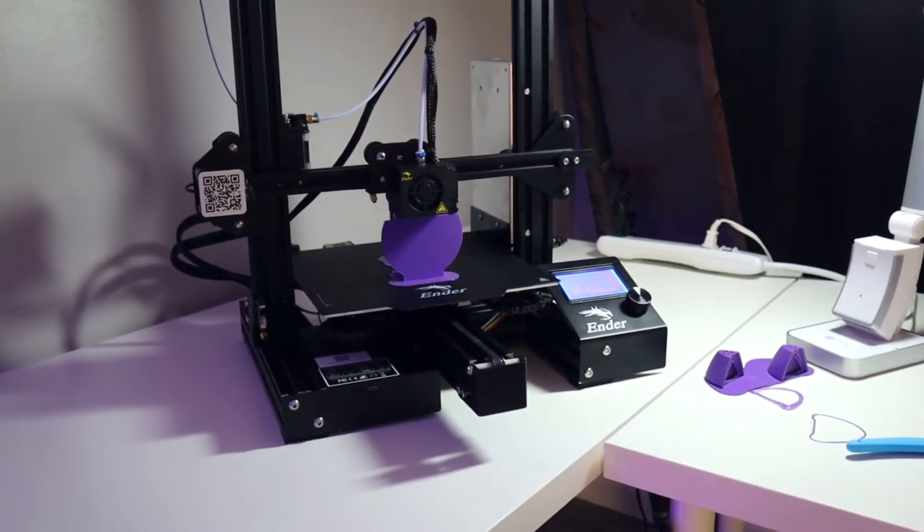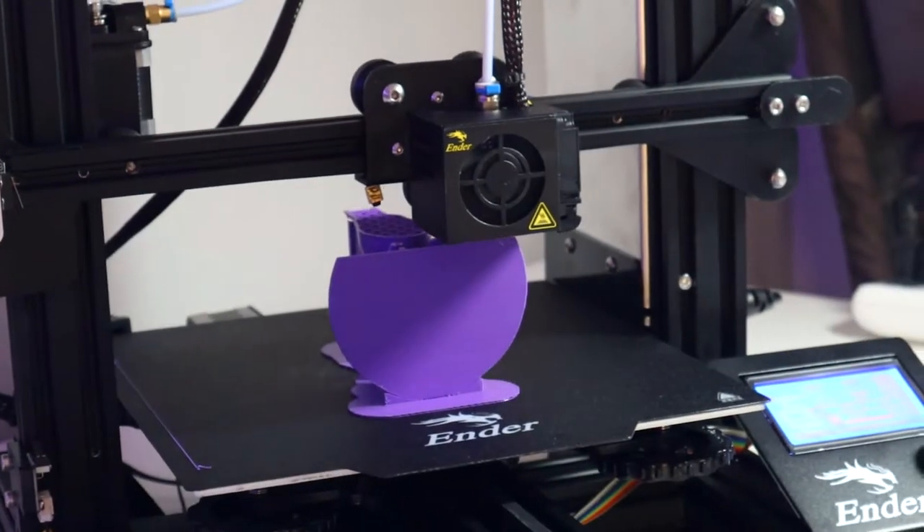If you hear any noise, I finally got a 3D printer and this poor thing has not known peace since I got it. I have it in here temporarily — it's going to go in my guest room. Right now it's right there and I'm currently about eight hours into an eleven-hour print. If you hear anything, that's what it is and I'm very sorry.